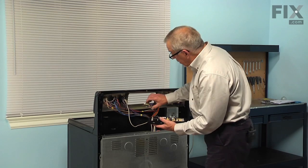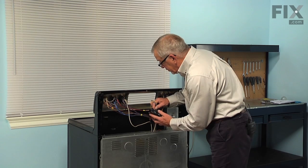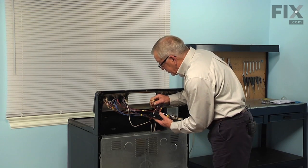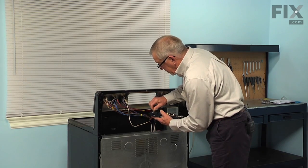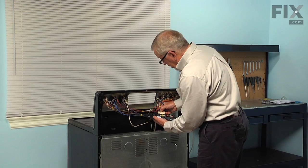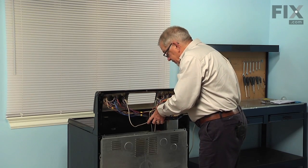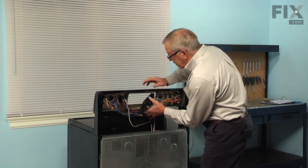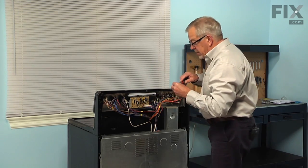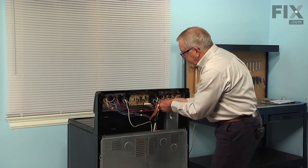You can now reconnect the wires to the terminals. Make sure that they are nice and tight. And the multi-pin connector, make sure it's firmly pressed onto the new control. Then rotate the assembly into position and reattach with the quarter-inch screws, and make sure to tuck the wire harness safely out of the way.